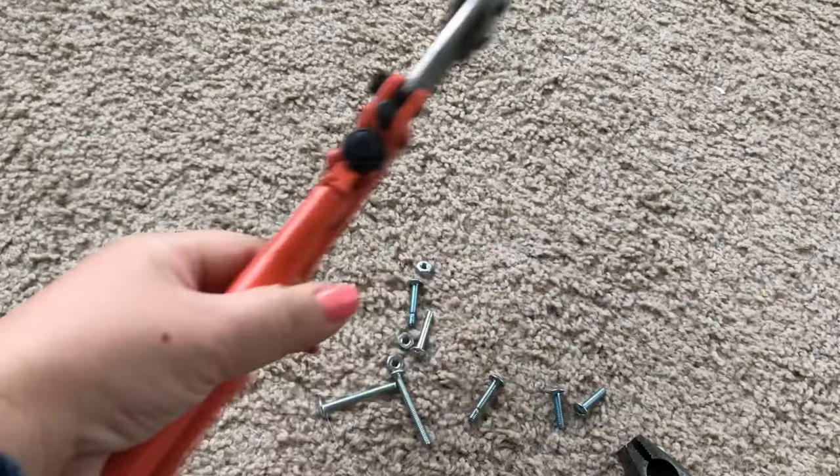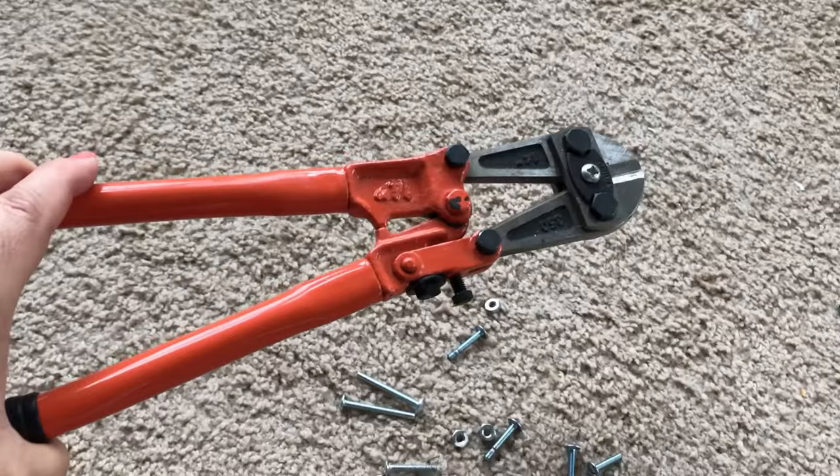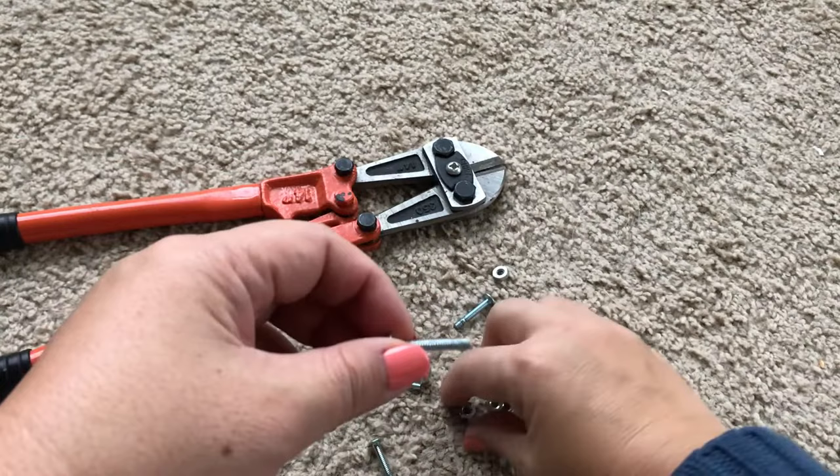But anyone can use a bolt cutter to cut a screw in just seconds. The bigger the bolt cutter, the thicker the screws you can easily cut. This is such a useful tool to have around. My 14-inch bolt cutter costs about $15 and has been worth every penny.